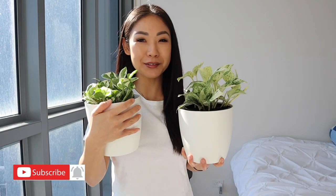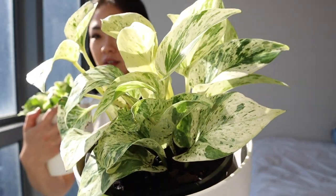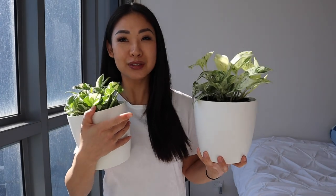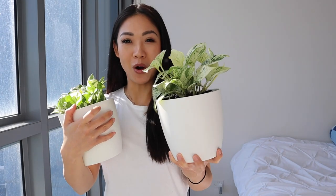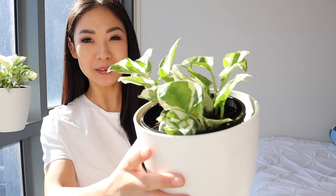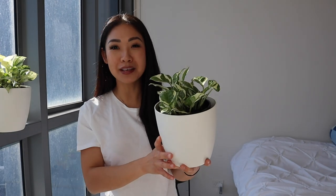Alicia and James came over last night and they actually helped me repot the Marble and Snow Queens. This is what it looks like now — they're so pretty. This one is the Marble Queen, and you can see from the leaves it's got a marble texture. We combined the two little ones into one pot. And this one is the Snow Queen — we did the exact same thing, combined into one pot. It looks a lot more full and so pretty on the bookshelf.